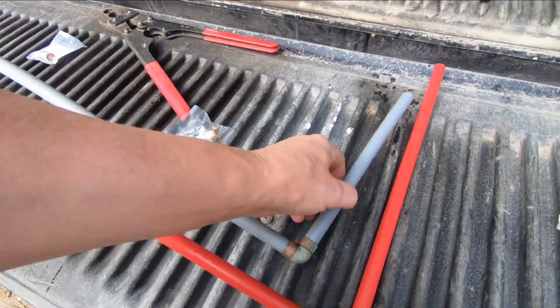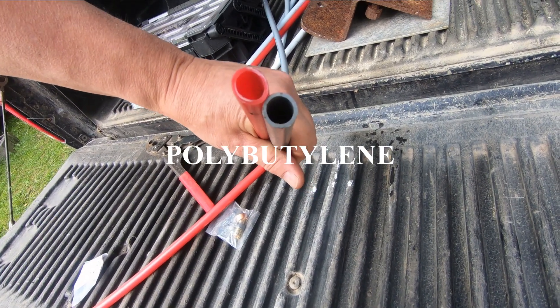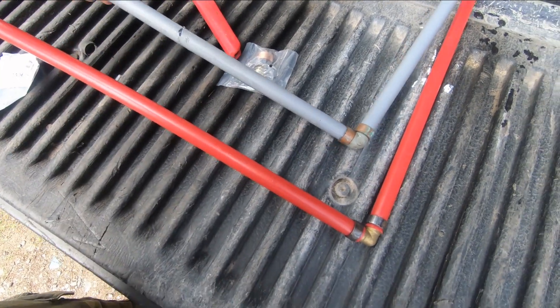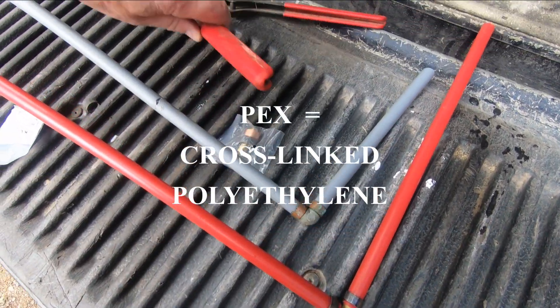Poly B was made prior to PEX and it's a different diameter, but the inside of poly B is a little bigger than the inside of PEX. So I'm going to change this piece of poly B pipe for PEX. What I've already done is I put a 90-degree PEX fitting in here and crimped it.